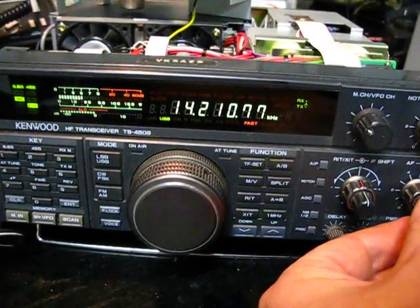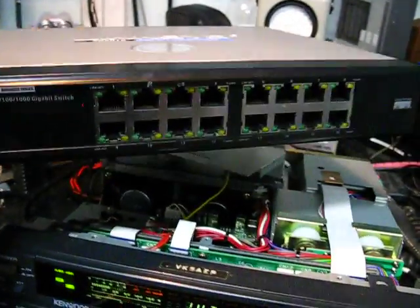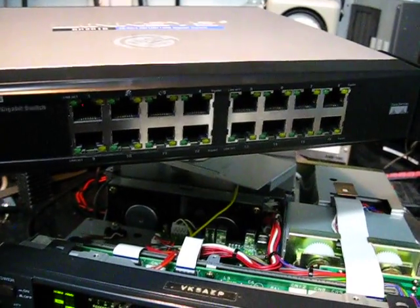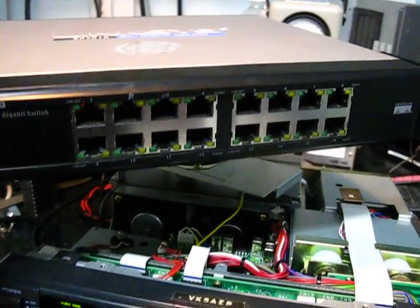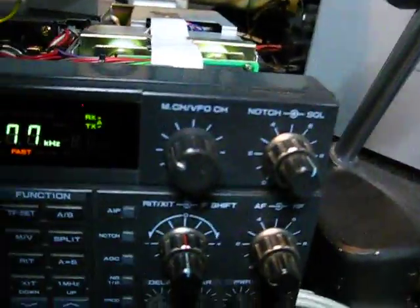I thought it might have been my network switch, which I've actually got right here. This is a Linksys SR2016. So I swapped it out with a friend's Netgear switch, a 10/100 switch, and the noise is still happening, so it's not specifically my switch.